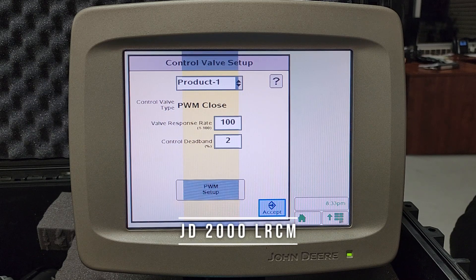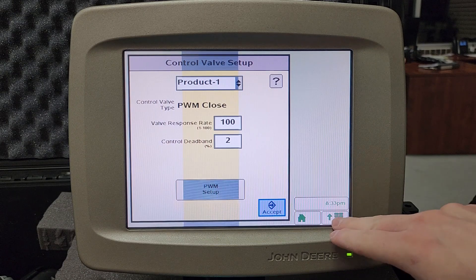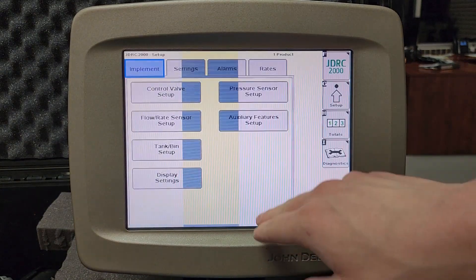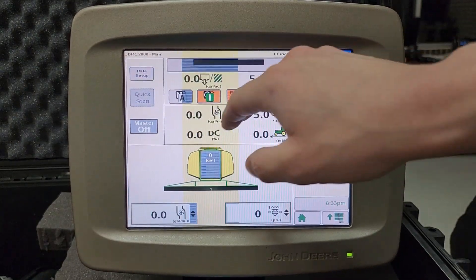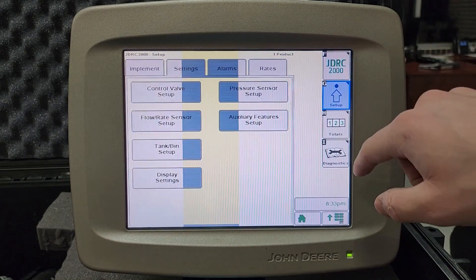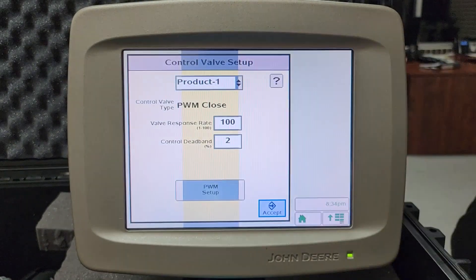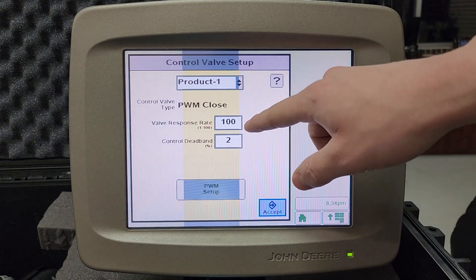For the John Deere 2000 multi-product liquid rate controller and also the Raven RCM, the settings will both be the same. Go to your John Deere rate controller 2000, press Setup, then press Settings, go to Control Valve Setup, and your valve response rate is the setting you would be looking at.